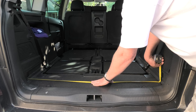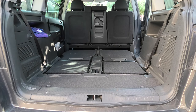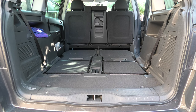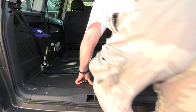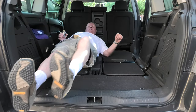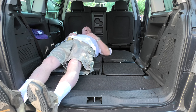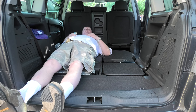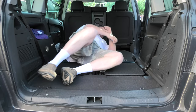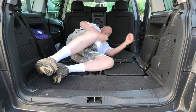Now the next question is: can you sleep in it? I'm six foot one. So you can see, probably not laid straight, but if you sleep diagonally you could sleep in it — but it's not a camper.